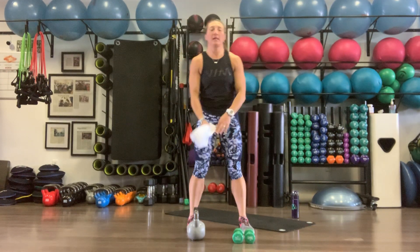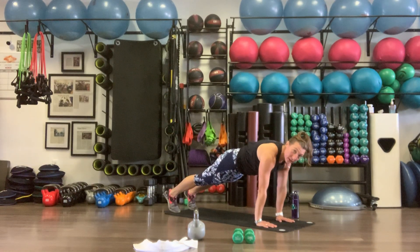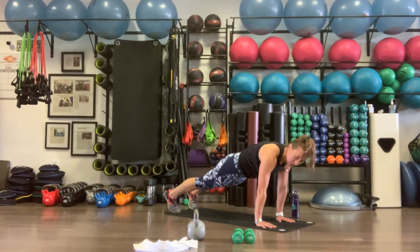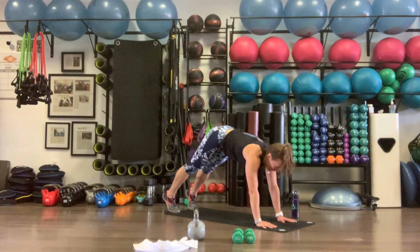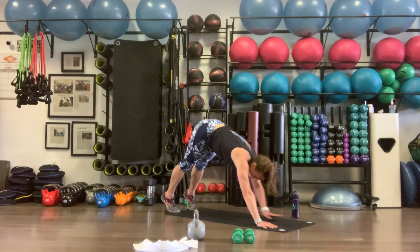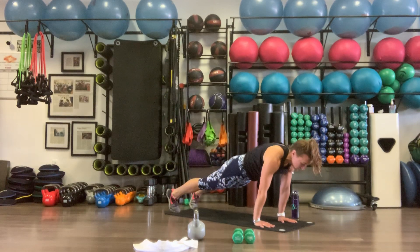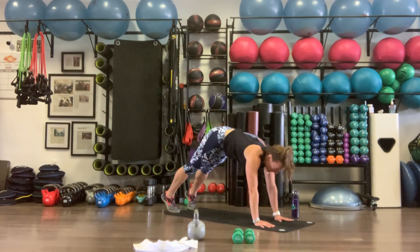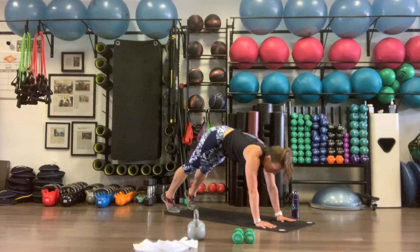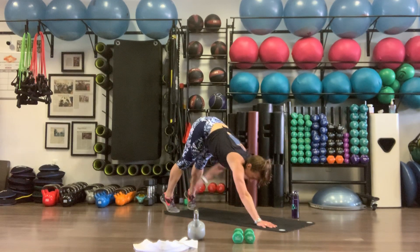Back to our plank taps. Shoulders over the wrists. Pike up, tap, back to plank. Keep that belly tight and shoulders over the wrists throughout. 10 reps.